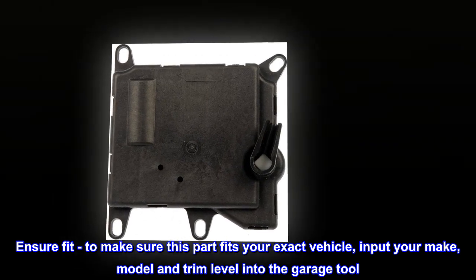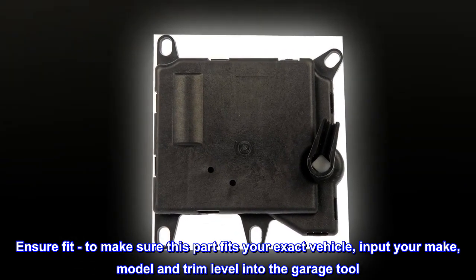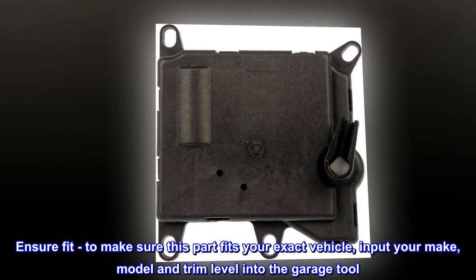Ensure fit. To make sure this part fits your exact vehicle, input your make, model and trim level into the garage tool.